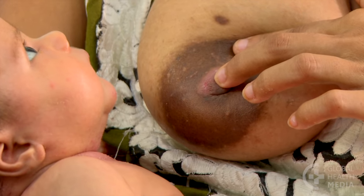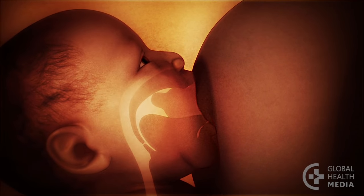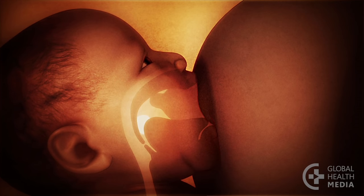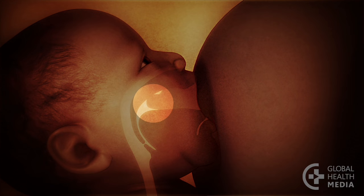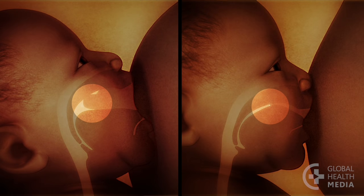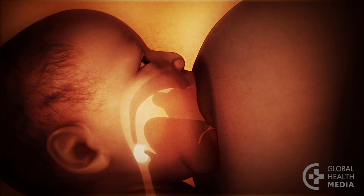The key to comfortable breastfeeding is for your baby to attach deeply on your breast. Taking a big mouthful of breast positions your nipple further back in your baby's mouth. Here, your nipple will be comfortable, in contrast to the nipple in a shallow attachment, which is pinched against the hard roof of the mouth. Your baby will also get plenty of milk.